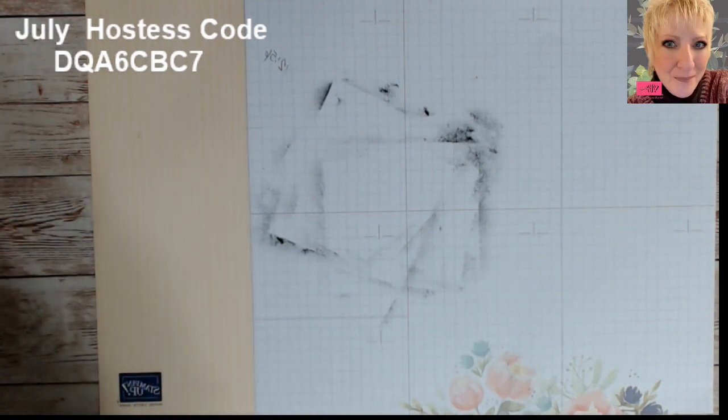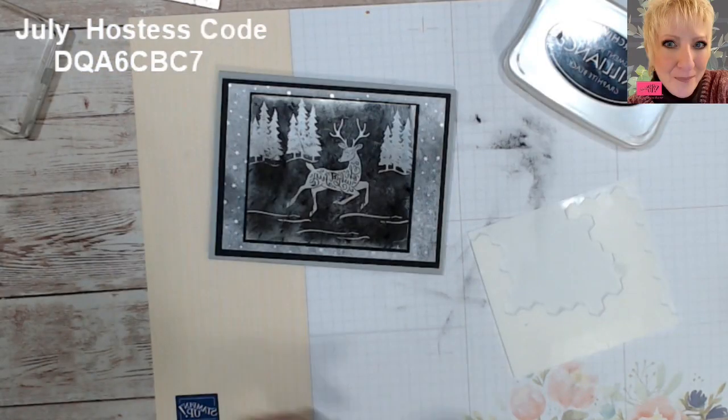Thank you for joining me. Enjoy the blog hop and have a happy stamping day — bye bye!